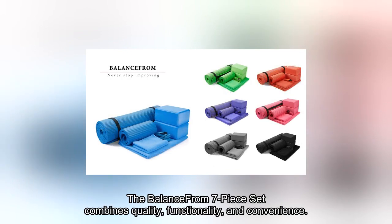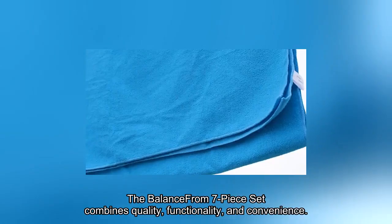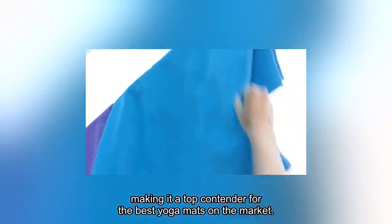The BalanceFrom 7-Piece Set combines quality, functionality, and convenience, making it a top contender for the best yoga mats on the market.